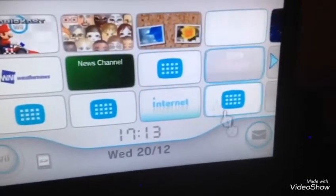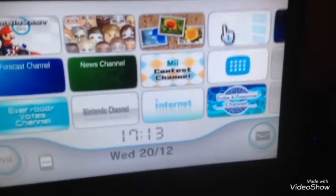So first, you need to have the internet channel. If you don't have it, you're going to have to go into the Wii Shop.